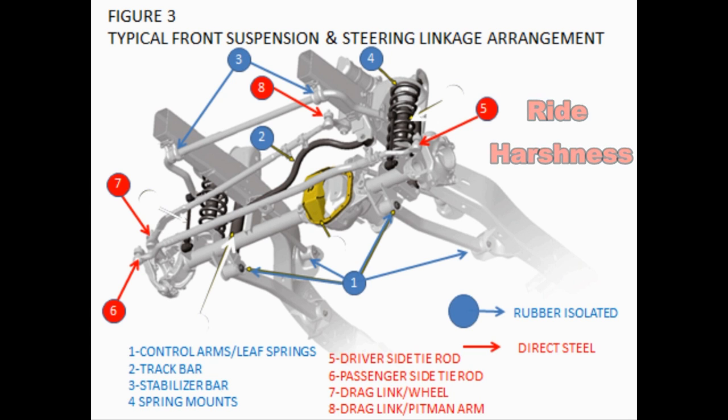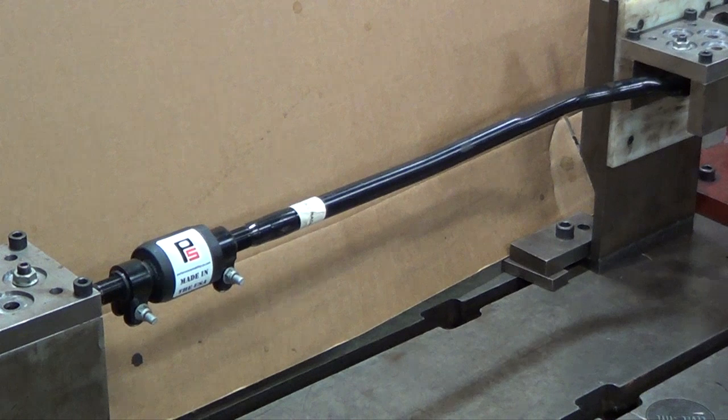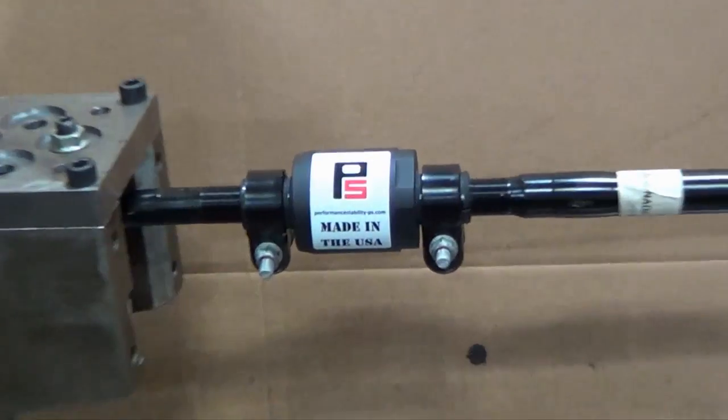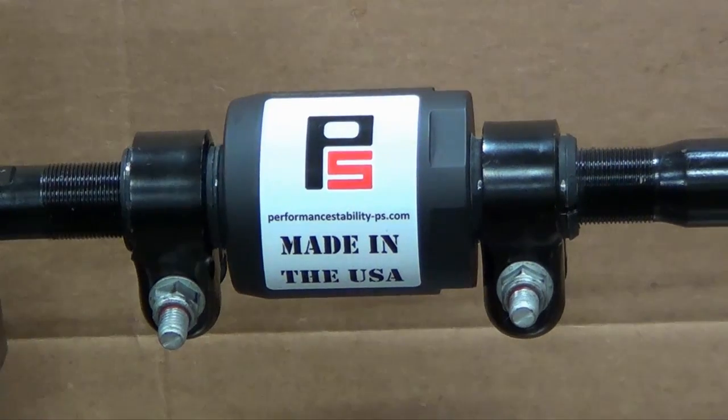The attenuator's job is to absorb a lot of this road harshness. We installed one of these drag links on our test stand. We restrained it on the left side and applied a force on the right side, very similar to what your vehicle would see on the road. You can see how the attenuator reacts when a force is applied to the drag link — it has a built-in compliant rate that absorbs these forces.